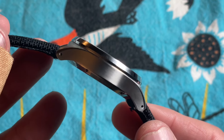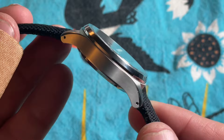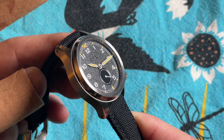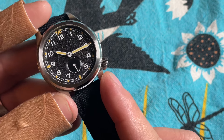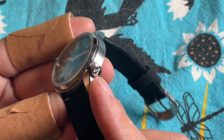It also features drilled lugs with a nice angle to them for a comfortable fit. It's protected by a sapphire crystal with an inner AR coating, and the crown at roughly 4 o'clock is screw-down, signed, and lumed.